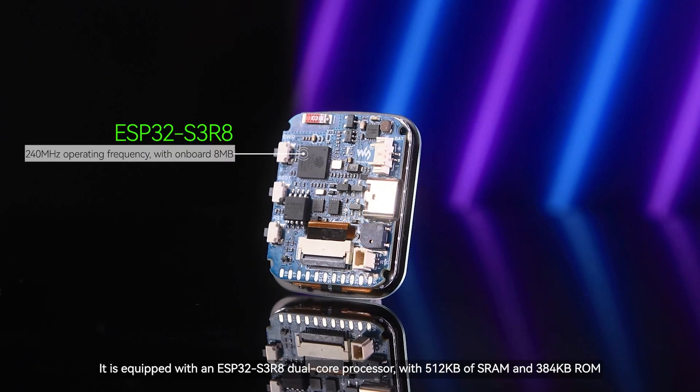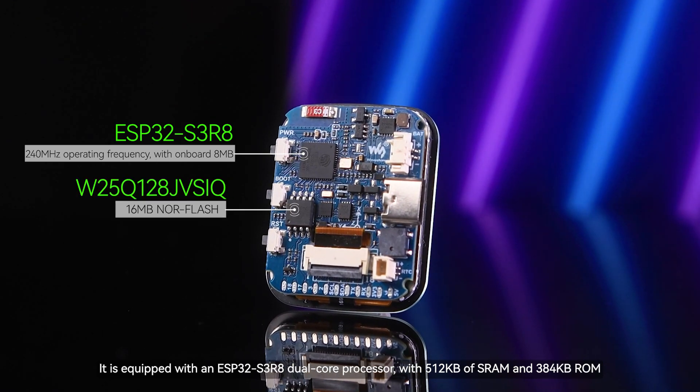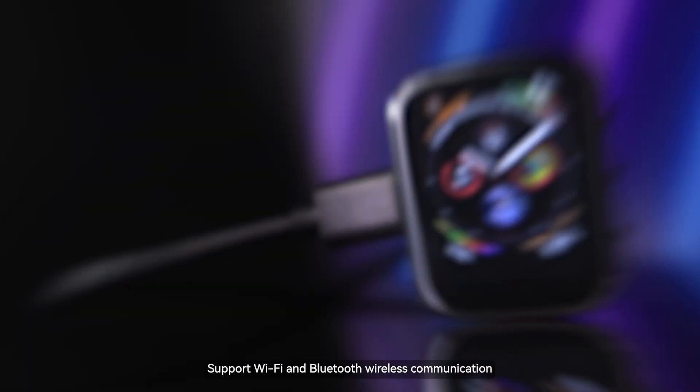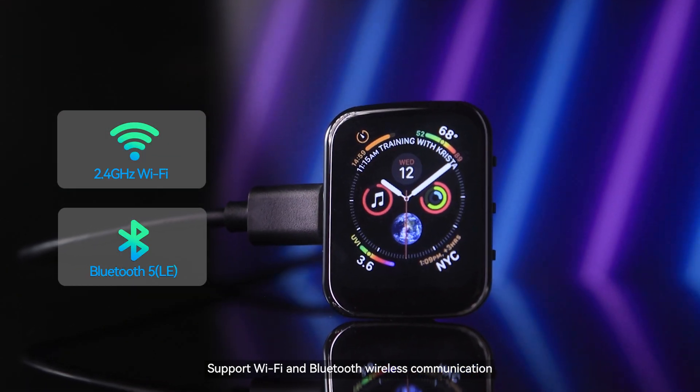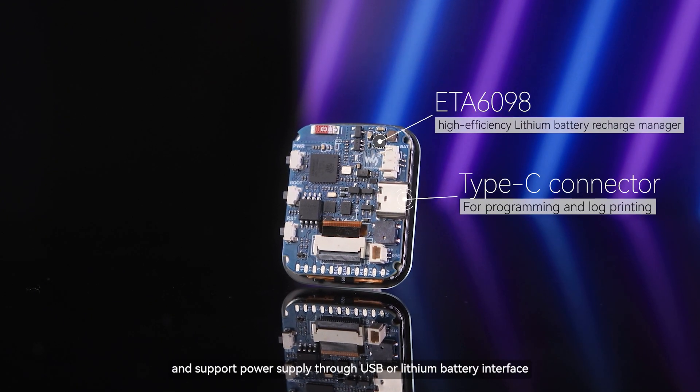It is equipped with an ESP32-S3R8 dual-core processor with 512 kilobytes of SRAM and 384 kilobytes of ROM, supporting Wi-Fi and Bluetooth wireless communication. The development board also integrates a lithium battery charging chip and supports power supply through USB or lithium battery interface.